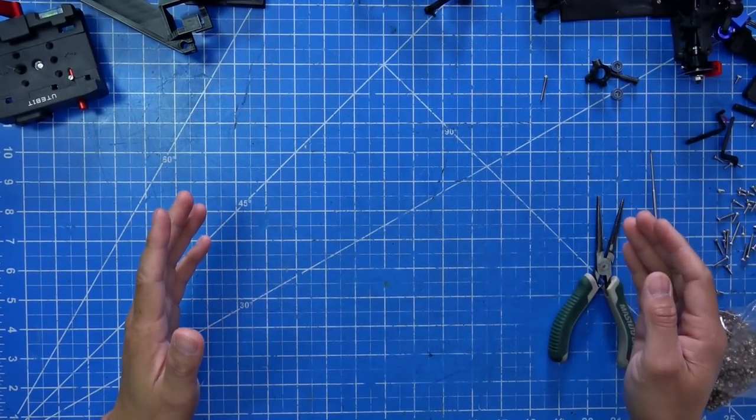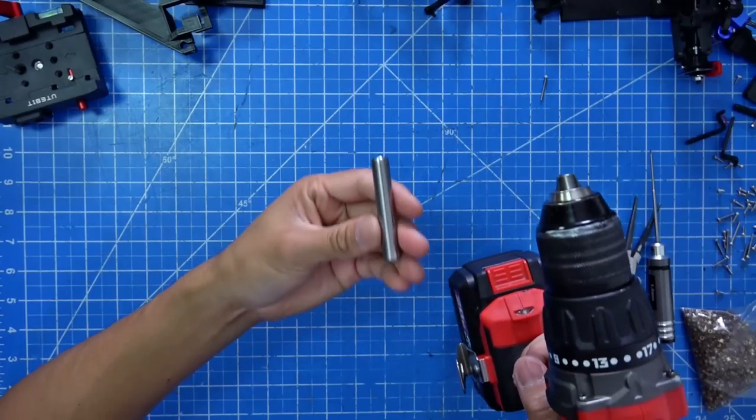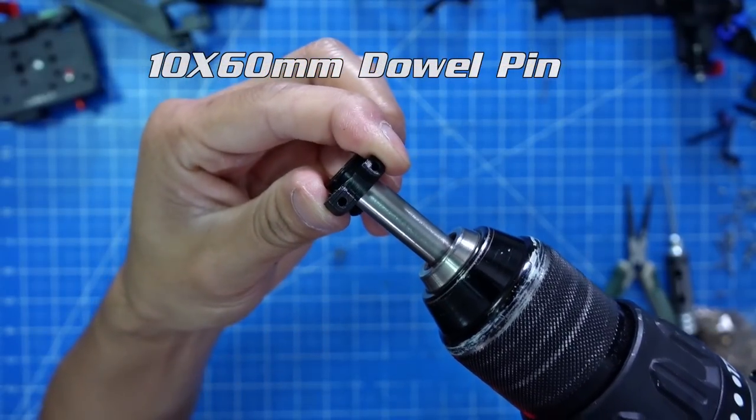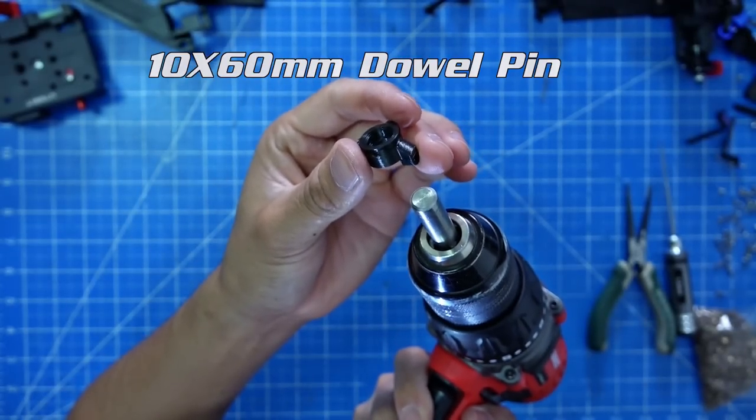One more thing I want to show you guys: if it's too hard to put the bearing inside the knuckle, you can use a 10mm dowel pin on both sides.